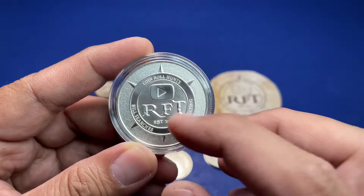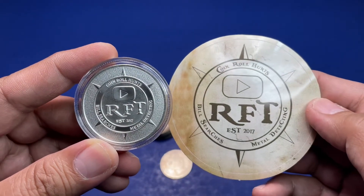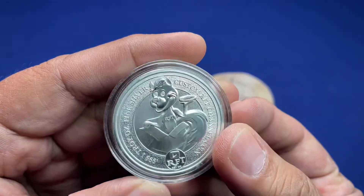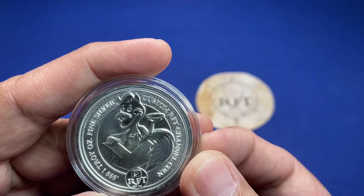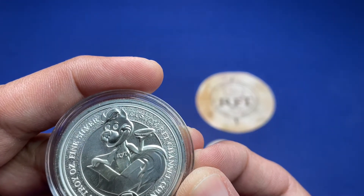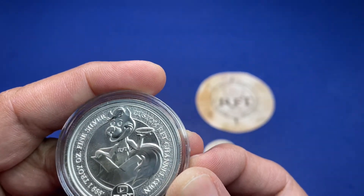Very nice — the RFT logo is in there, similar to his sticker. Let's take a look at the skunk on the other side. That's nice — it's actually really nice in real life. That's a good round. Good detail.